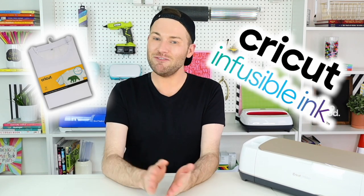In today's episode, I am showing you how to customize your very own t-shirt with multiple layers of Cricut and fusible ink. Now let's get crafty!